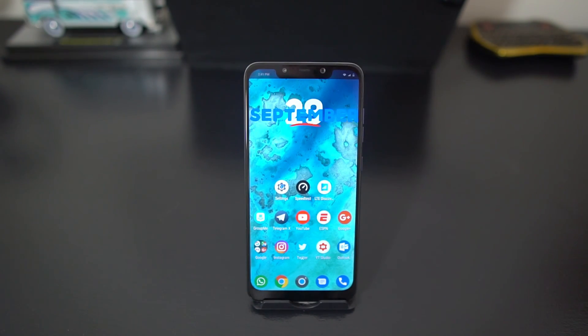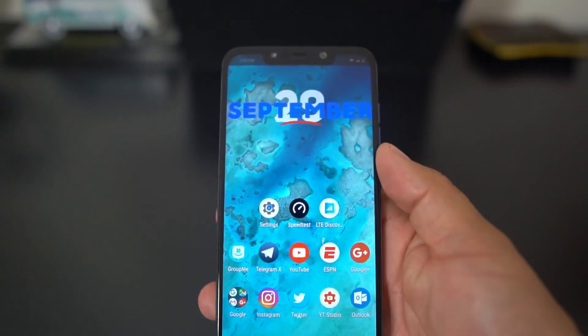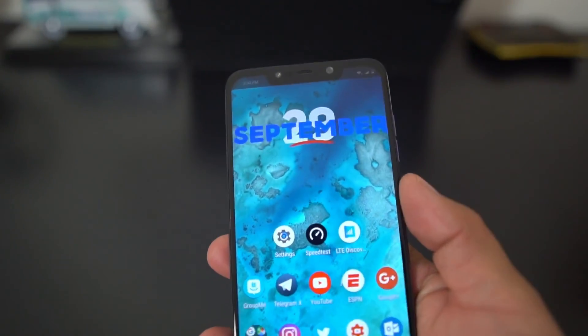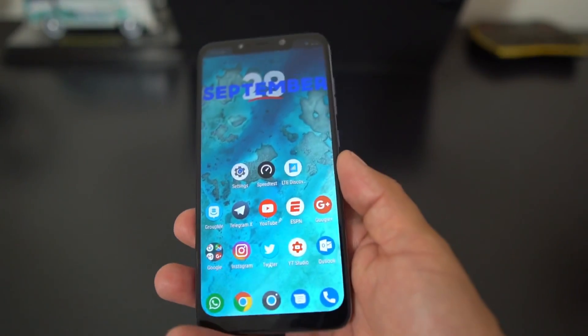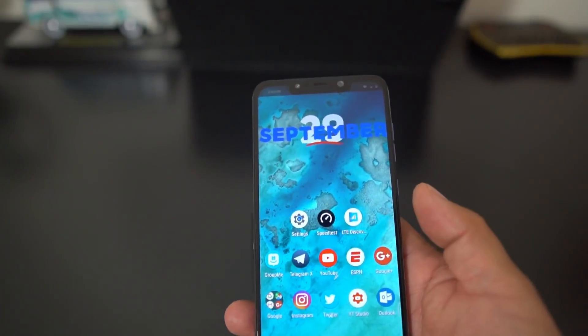What's up party people, Android Stud here, and I have the Pocophone F1. I wanted to talk about the full screen gestures on this bad boy. It's one of the great features that Xiaomi has, and I think they do it and execute it a lot better than Apple, Google's Pixel, or the Essential Phone on Android Pie. I think the gestures on Xiaomi's phones, especially the Pocophone F1, are very simple but powerful.